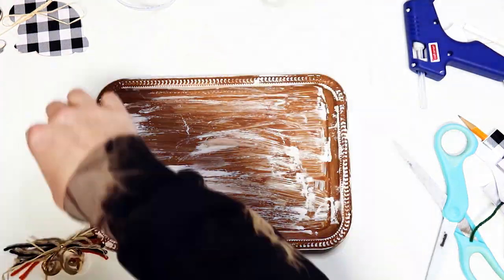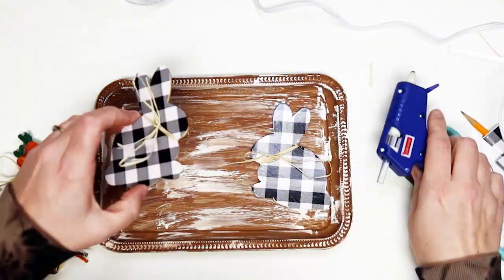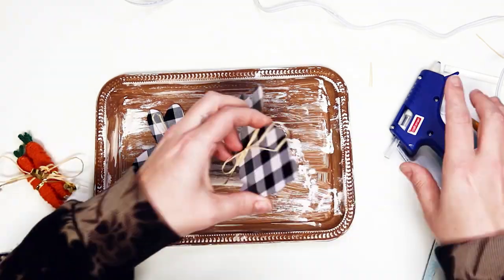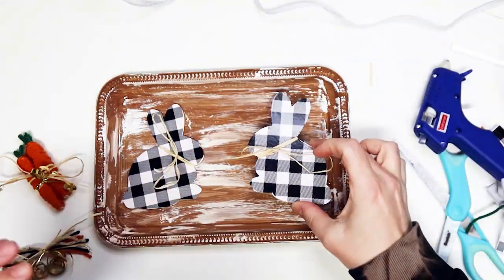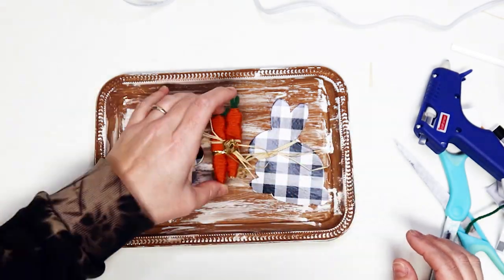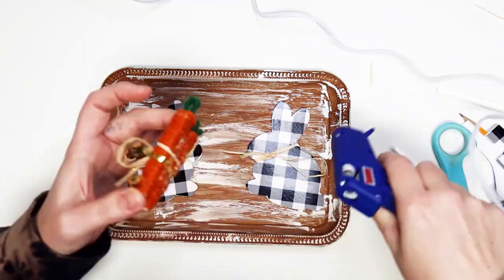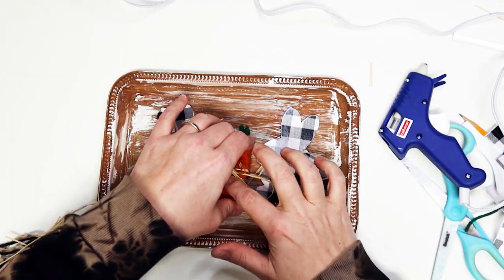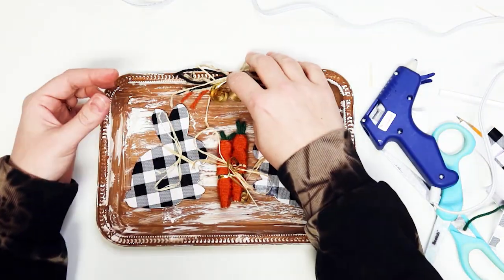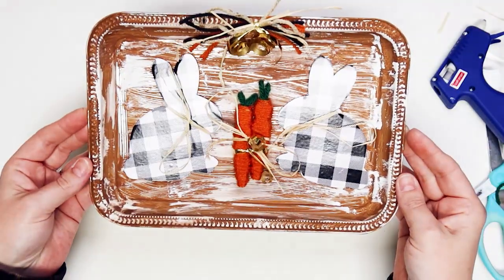To assemble the tray, glue each bunny on opposite sides of the tray facing each other. Glue the carrots to the center. Glue the bow to the top edge. There you have it — your spring bunny tray is all set.